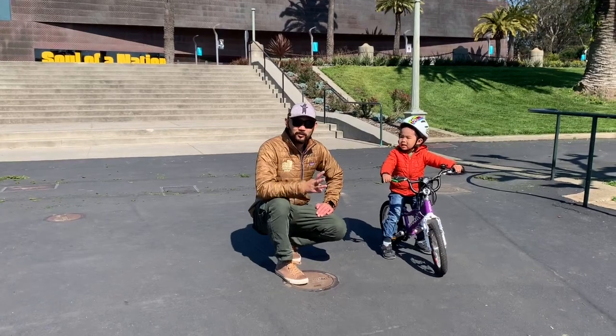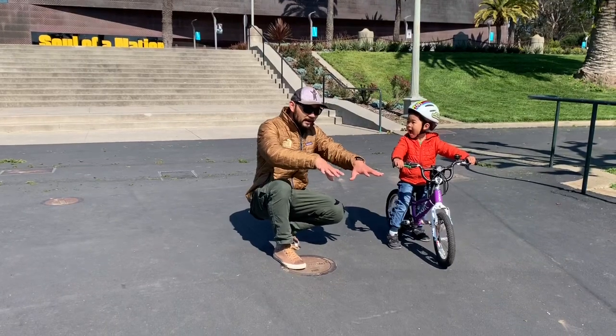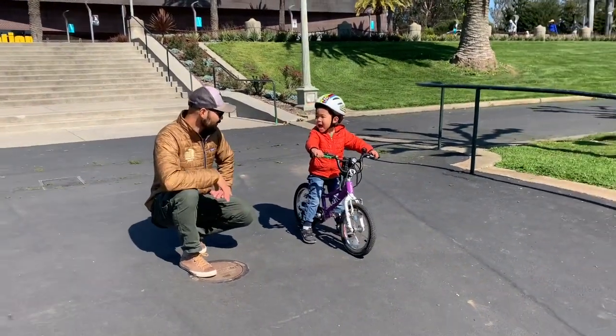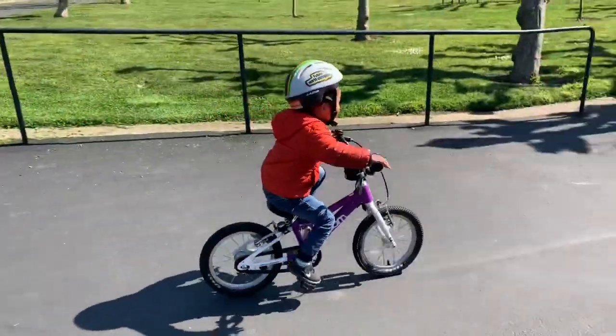All right, step three. Now that you're good at the one foot scooty, use that to gain some momentum and then you can start pedaling. All right, now remember. Go ahead. Scoot, scoot, scoot. And pedal!